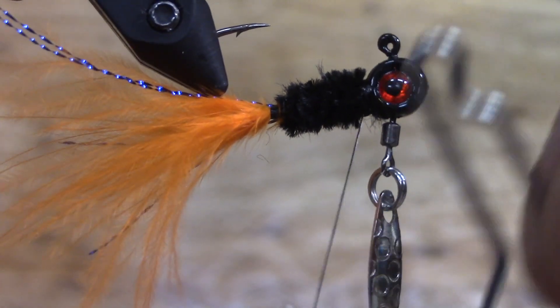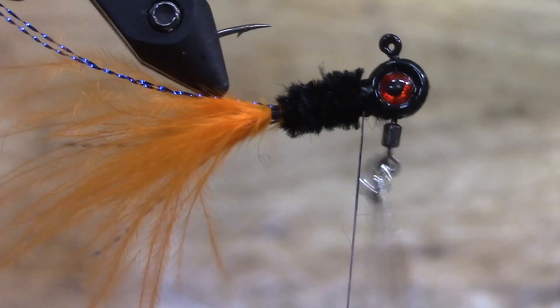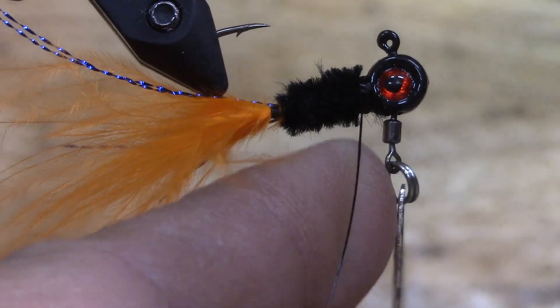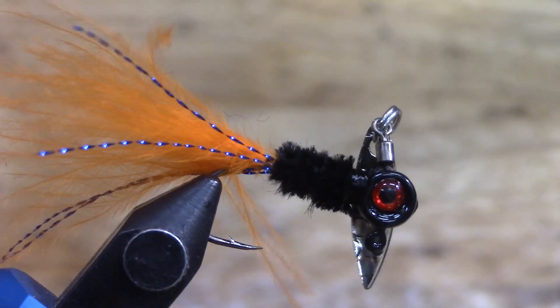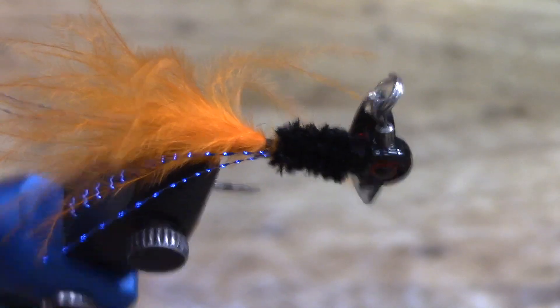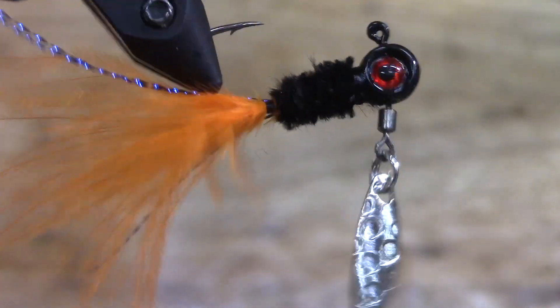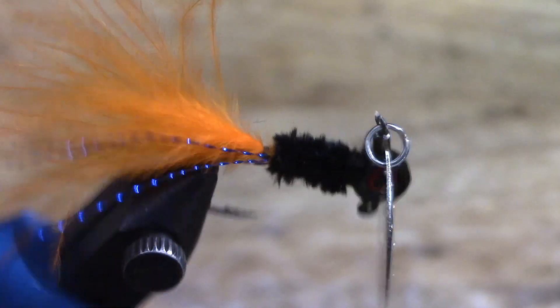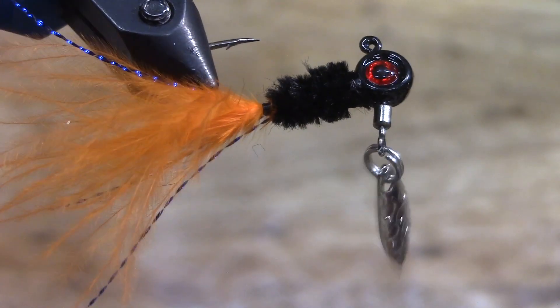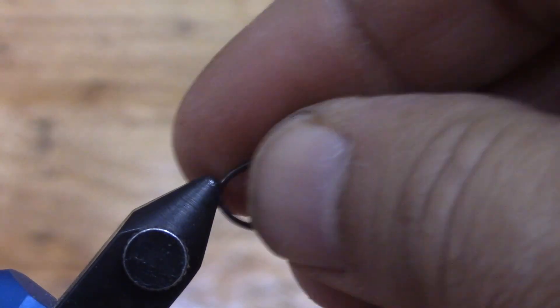Let's see if that is in focus - I think I may have lost y'all for a second there. All right, look at that - is that not an awesome looking lure? Black head, black chenille, and that blue accent really makes this thing. I think that's going to sell it.